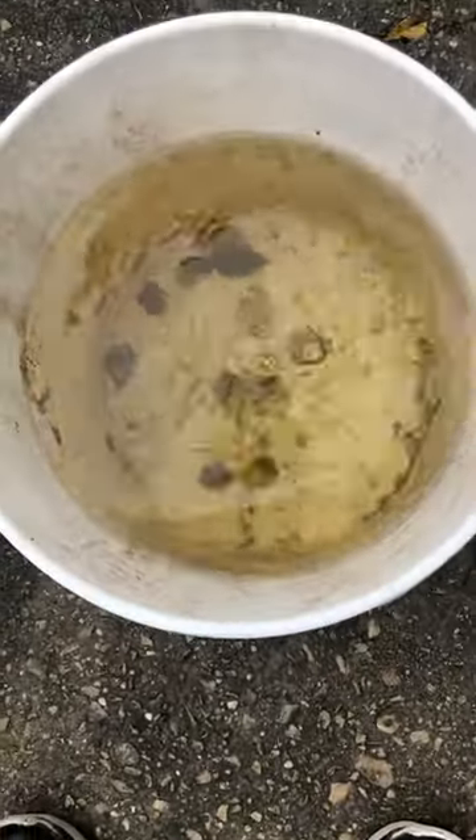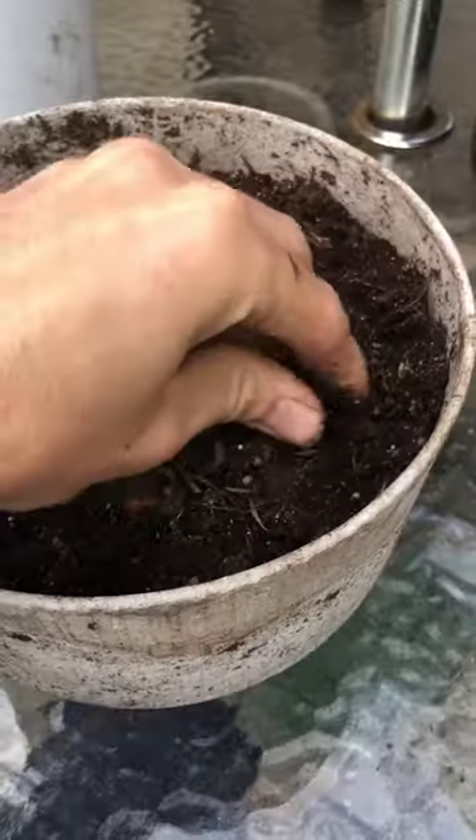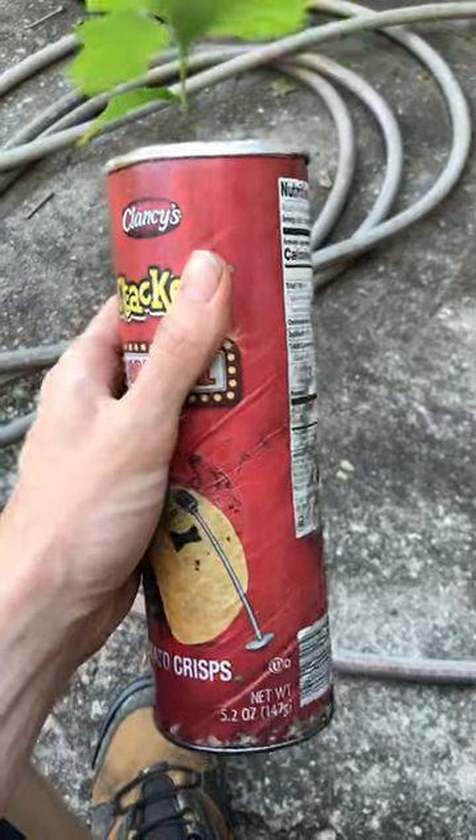Take the acorns and put them in some water. If they float, get rid of them — those will likely not germinate. You want the ones that sink to the bottom. Take these and push them into the top of a pot full of soil. I like to grow my oaks in long, skinny chip cans or thin pots.